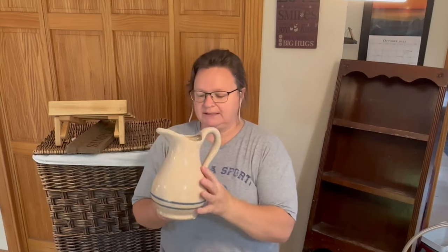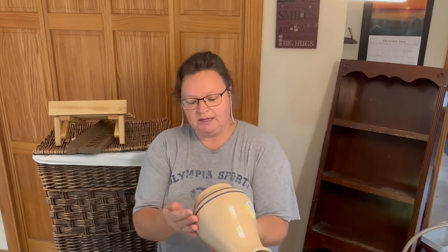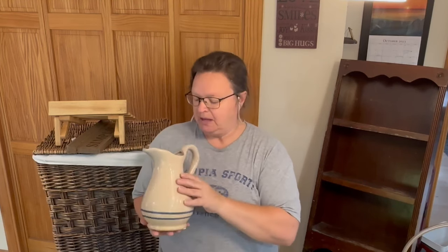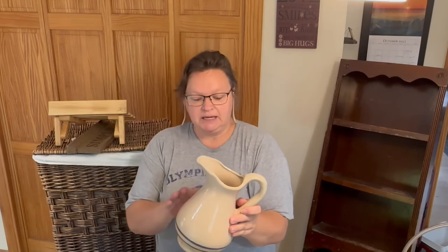This is one of my favorites — this is a pitcher. There's nothing on the bottom, nothing really special about it except I just love the crockery color and the blue stripe around the bottom. This was $6. It's a good size — big as my head size. It's clean; I just need to clean it up, take the sticker off, and then it can go in my booth just like this for somebody to enjoy.